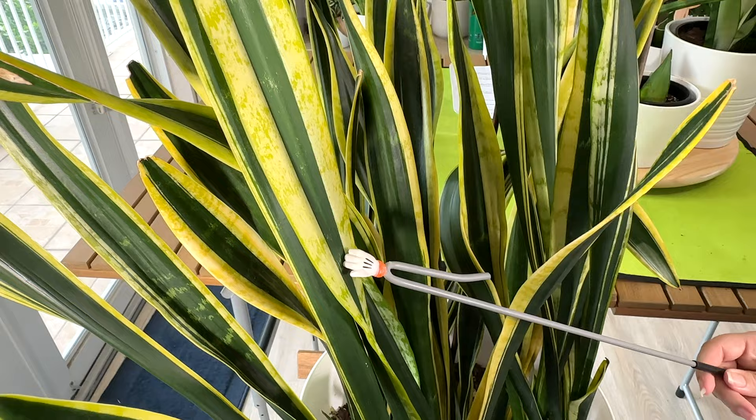The first feature is they have sword-like leaves, and Rachel's going to point to them so you can get an idea what that looks like. It's a dark green with this bright yellow-green or yellow margin. The next feature is they're very resilient, which is great because I tend to sometimes forget about the plants, and they are hardy. That is a very nice quality.